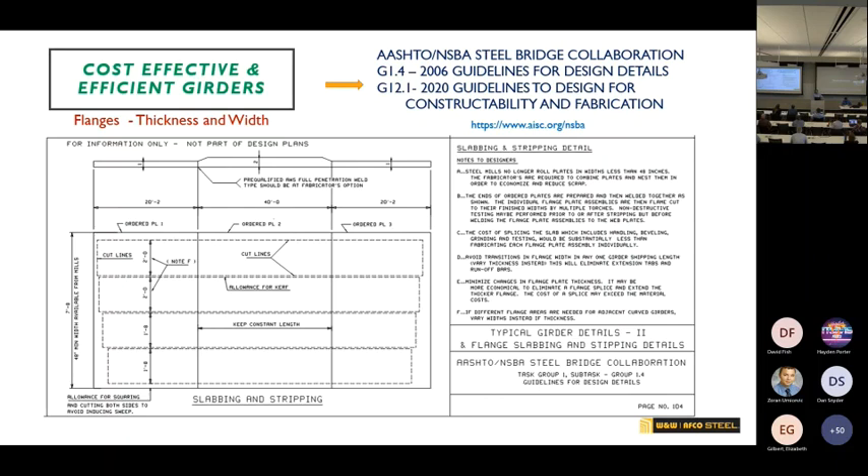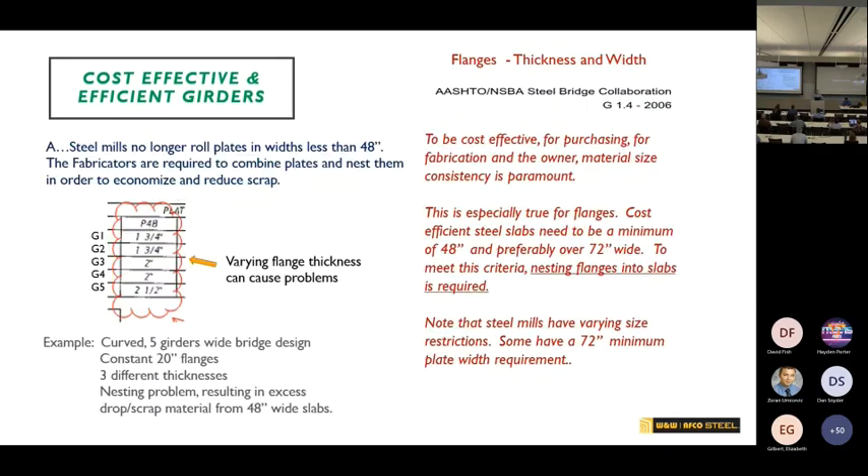What you see on the screen is from the G1.4, listing items A through F. Basically, steel mills have minimum size requirements when you order a plate — about 48 inches wide is the minimum, and at some mills it's even 72 inches wide. So what the fabricator has to do is nest flanges and webs together to get a plate wide enough to order. If they don't have enough material to fill that plate, the drop is wasted material you're paying for.